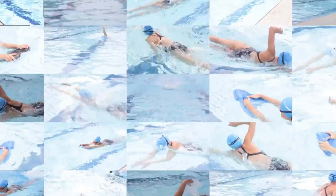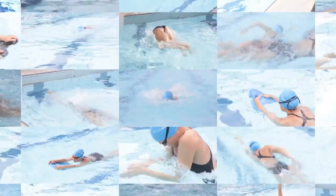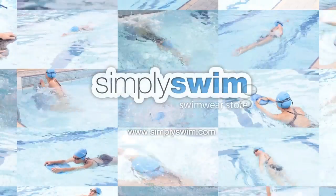That's learning to dive. Thanks for watching, and don't forget to check out our other advice videos and our online swim store at simplyswim.com.